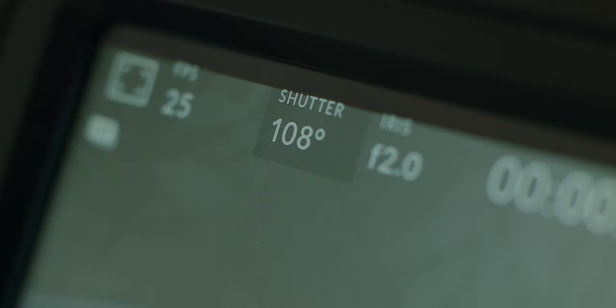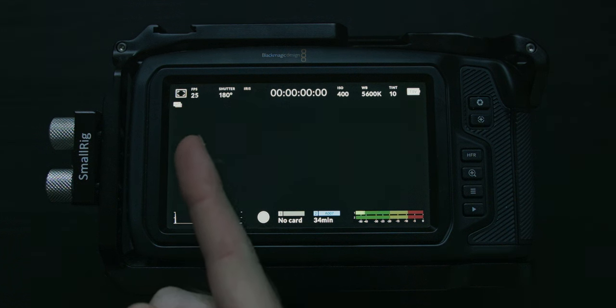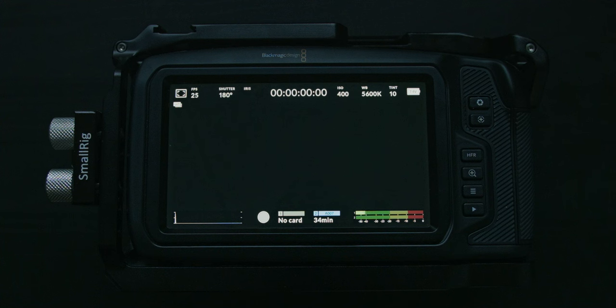When powering up the camera, you'll be greeted with this screen. On the top left corner you have your frames per second, your FPS. Next up you have your shutter, which you can choose to have in both shutter speed or shutter angle — I go for shutter angle, but we'll get to that a bit later. Next to shutter you have your iris, which is the same as aperture.